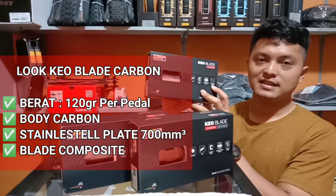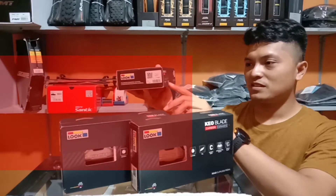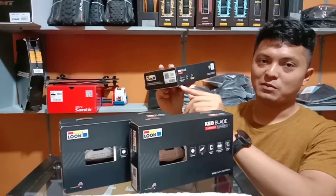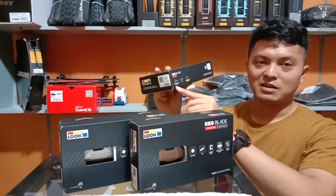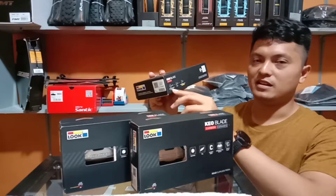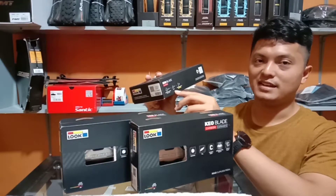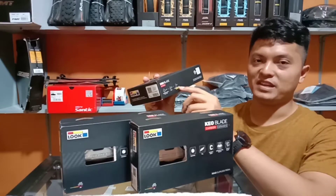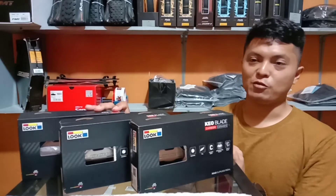Untuk bahan bladenya sendiri adalah komposit. Keoblade Karbon ini sudah terpasang dari sananya blade karbon dengan tension 8 Nm. Selain itu juga ada additional blade yang 12 Nm tensionnya, itu untuk Keoblade Karbon.